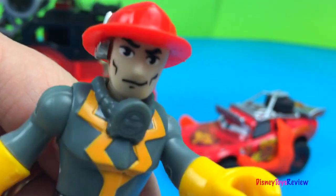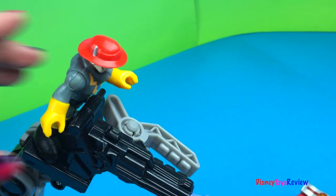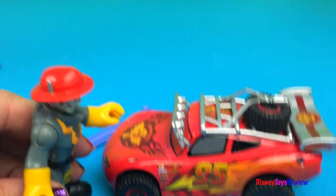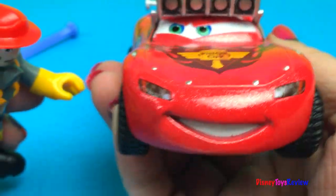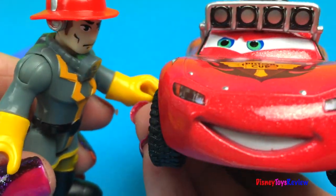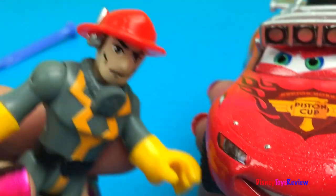Oh my! Lightning McQueen is on fire! Let's put out his fire! Now to aim down at Lightning McQueen! Let's put out the fire!